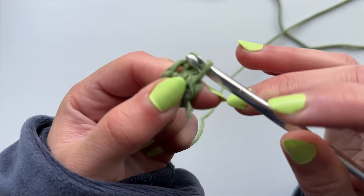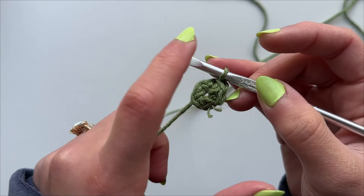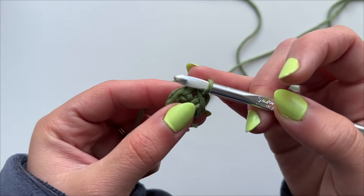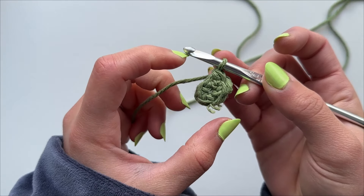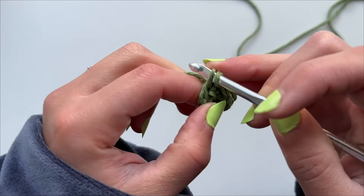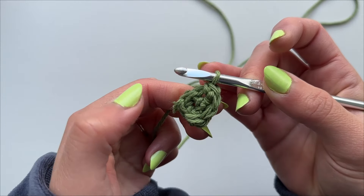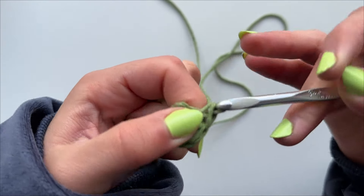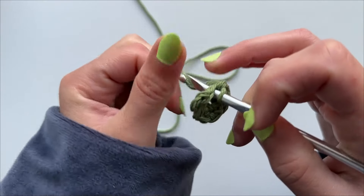After you've made your slip knot, put your hook through it and chain three — one, two, and three. Your project should look like this. From here, go into that very first chain you created and make a single crochet, leaving you with this little cluster. Then go into that same stitch and make four more single crochets inside of it — a total of five single crochets inside that one opening in the middle. Then slip stitch into the very first single crochet you made to complete the row, and you should have a little circle.